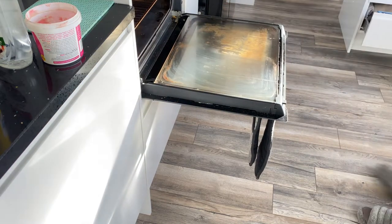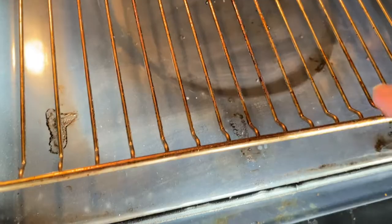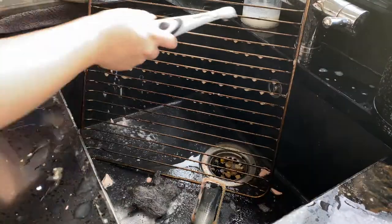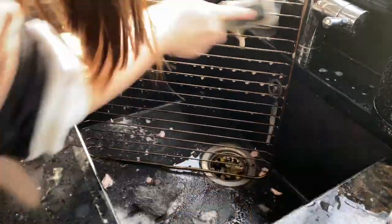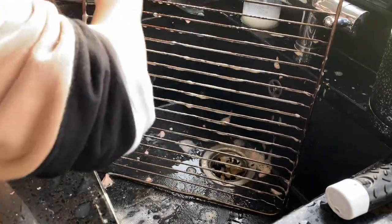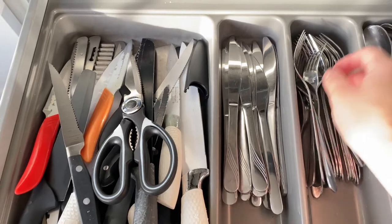The racks were super dirty, so I just took them out, put them in some bubbly water, and scrubbed them really well. I used a little bit of Pink Stuff with the sonic scrubber to get into the tougher parts. I would definitely recommend: if you want to do a quick at-home oven clean, get yourself a sonic scrubber and the Pink Stuff paste because it's going to make your life a lot easier. And now it was time to just finish off the rest of the kitchen.